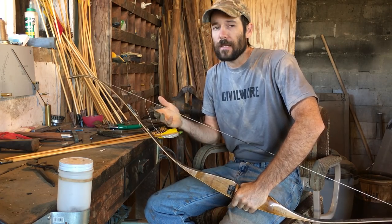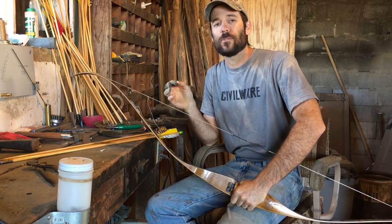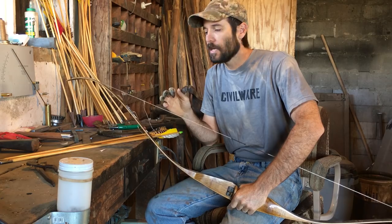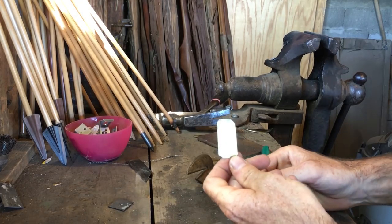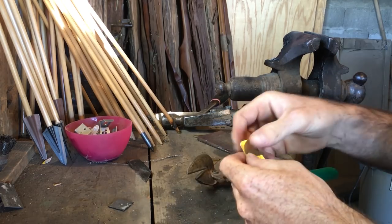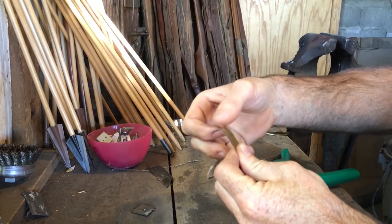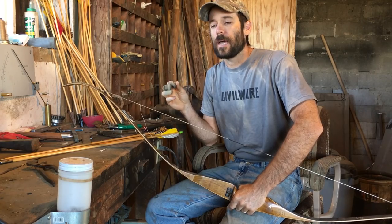They're like 15 or 20 bucks, but you can also make them pretty easily. What I used was a very thin piece of metal for the actual clicker part — a jar lid or similar. You'll need to put a slight bend in it so that it will actually click when it bends rather than just flex.